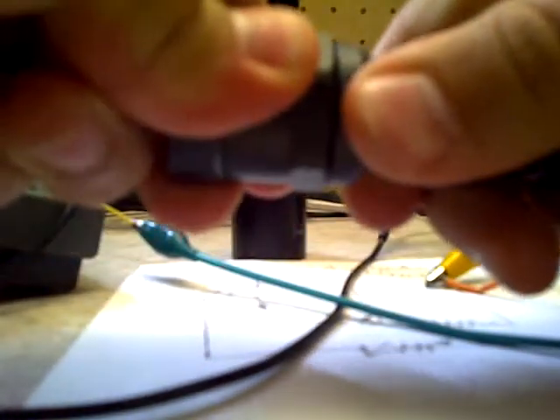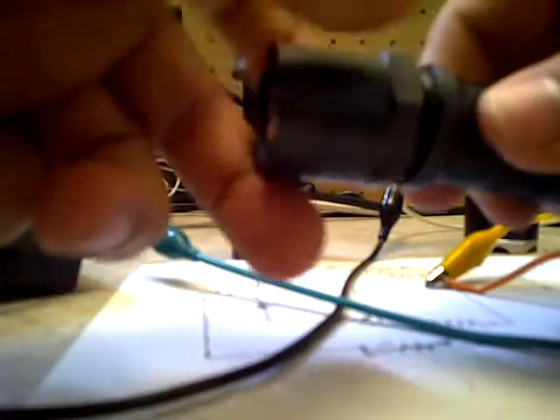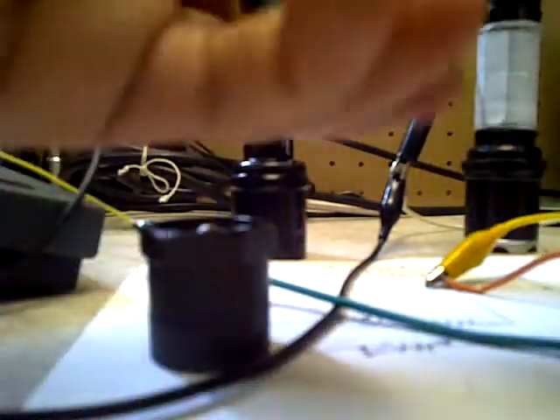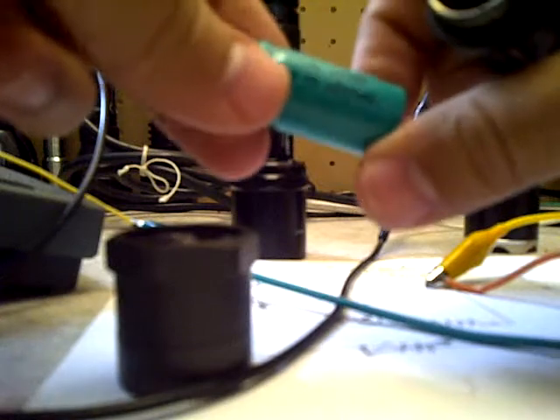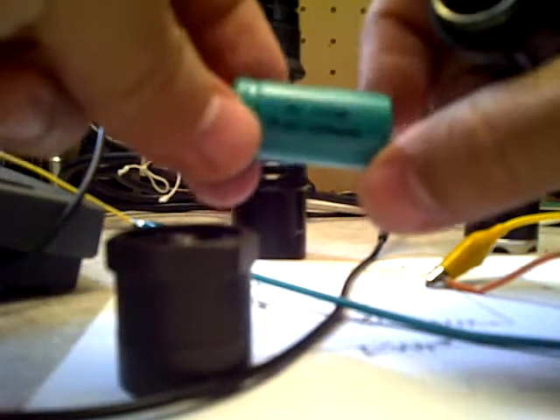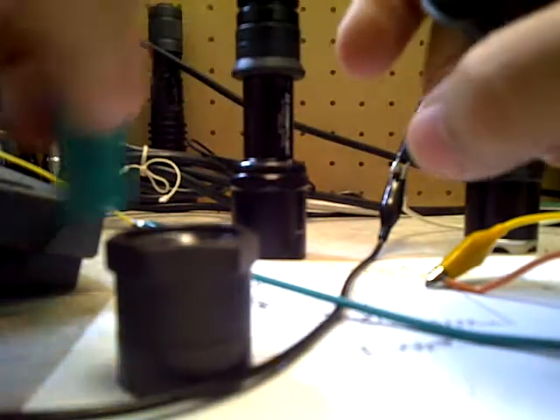It was actually pretty easy, not too difficult at all. It's direct drive, so nothing fancy — no regulation or anything like that. It uses a 3 volt rechargeable battery, 3 volt not 3.7, but you could also use 3.7 volt rechargeables — the LED I used will handle it.